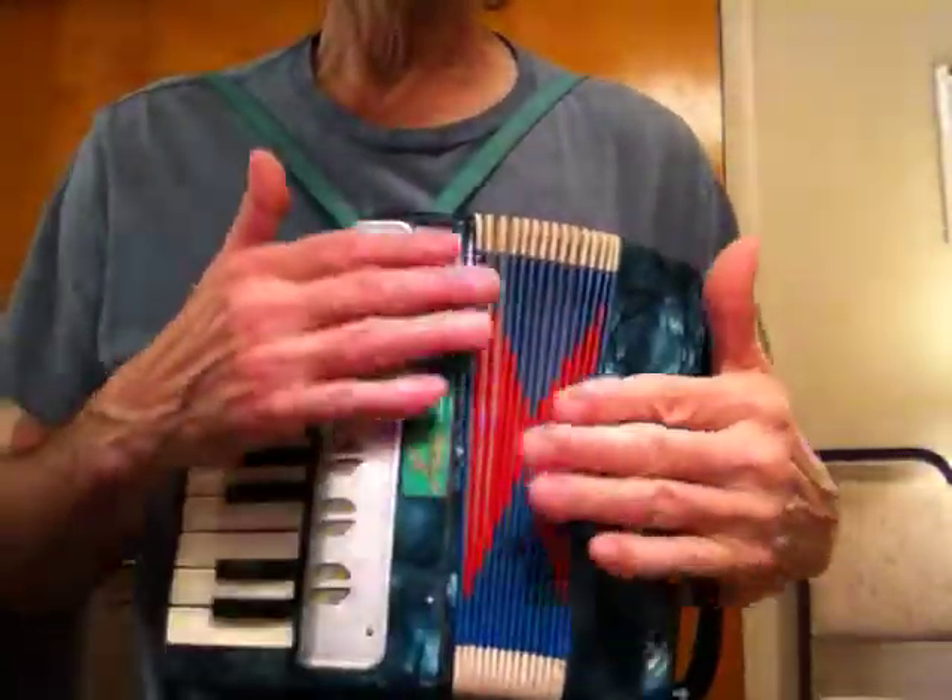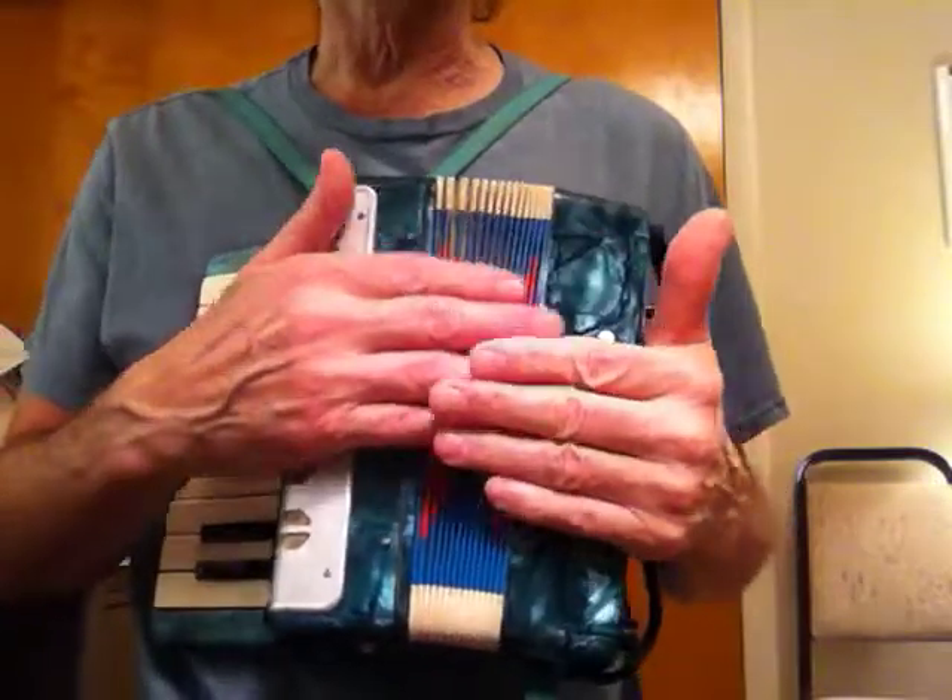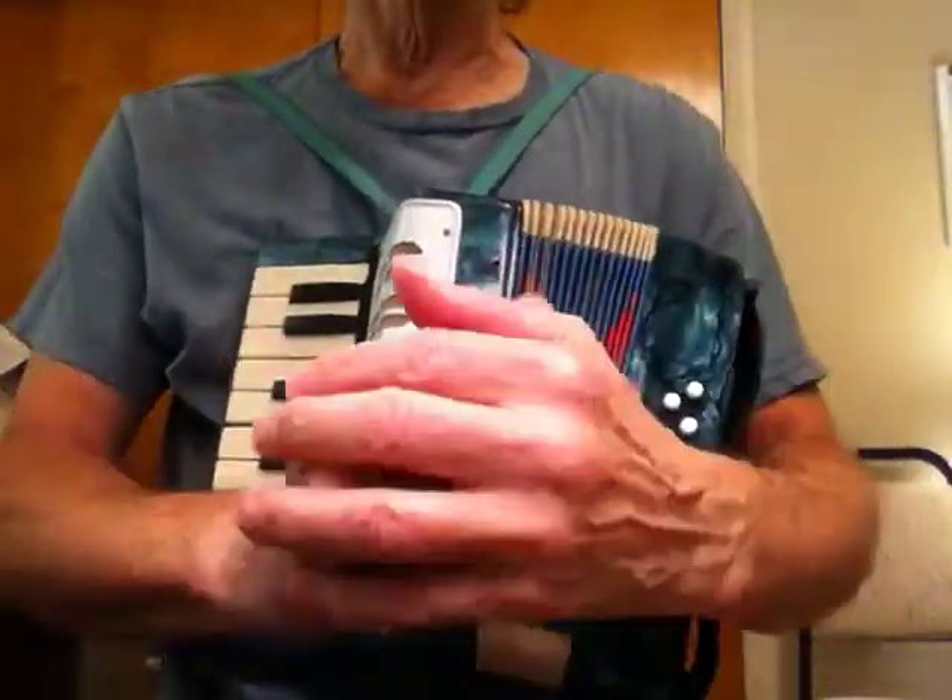That was hard to play because I'm afraid to be too rough with this thing — previously when I was playing it, it started to disintegrate on me.